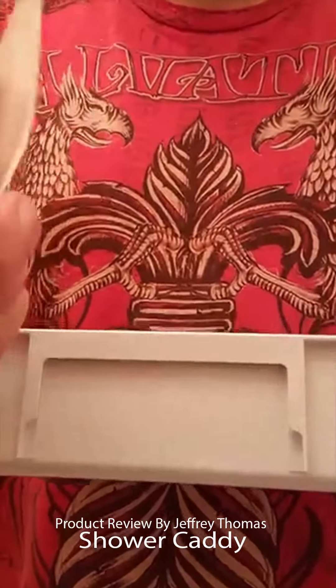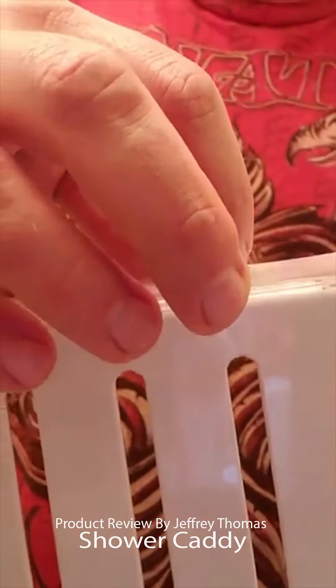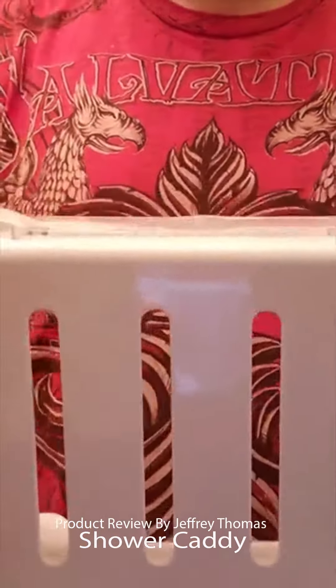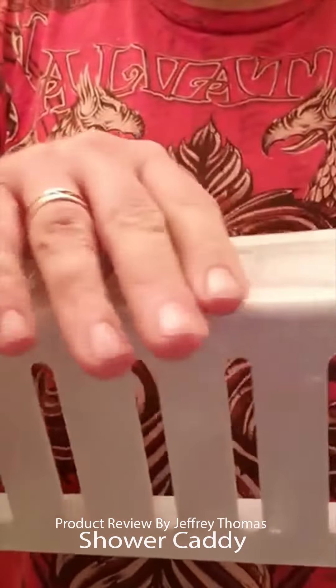These are where the pieces slide into — the pieces that are on here slide into this little channel, and they do that on both sides, one for each side. That's what gives you the great connection to the wall surface.